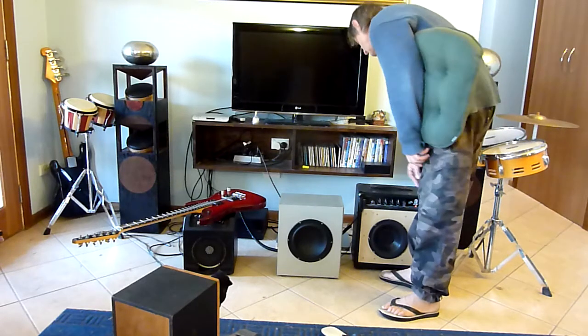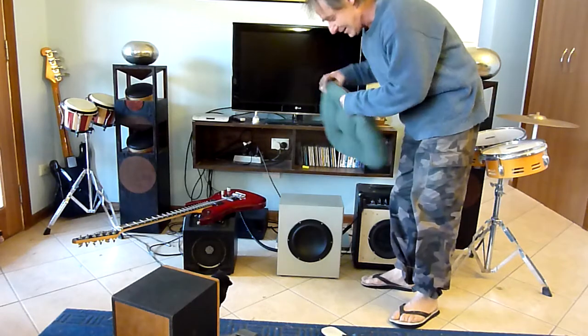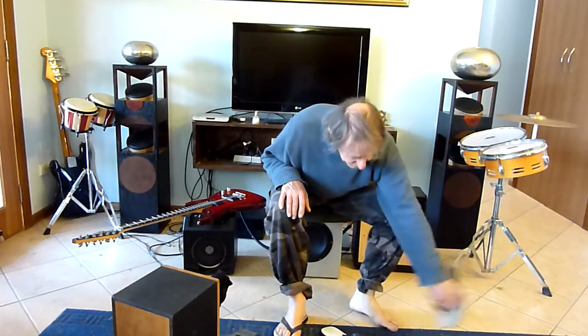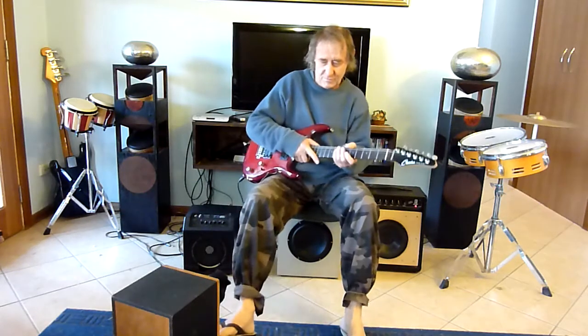I'm going to try it out first without the bass speaker extension speaker and then with it, to see if you can hear the difference. Without.